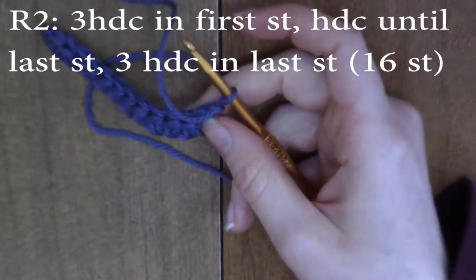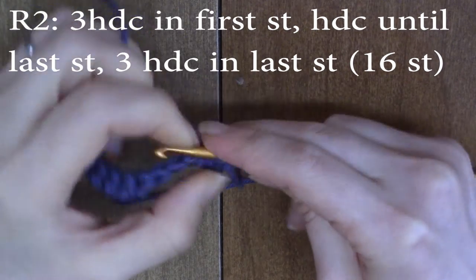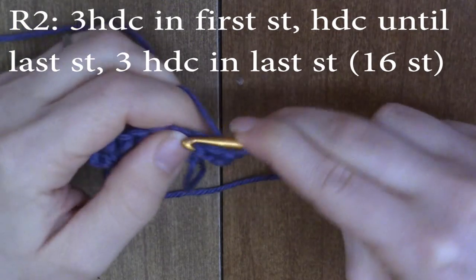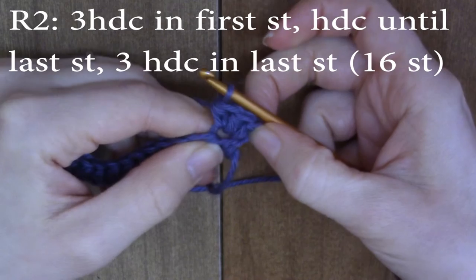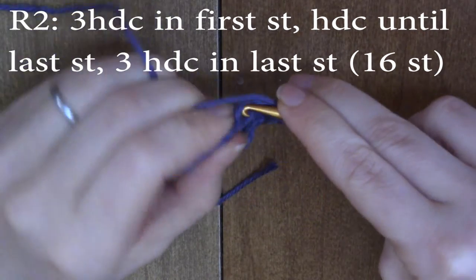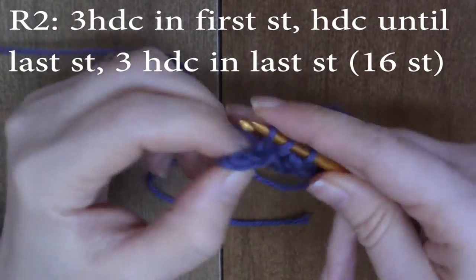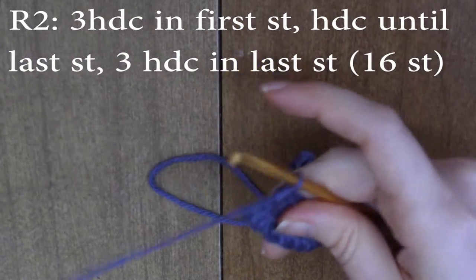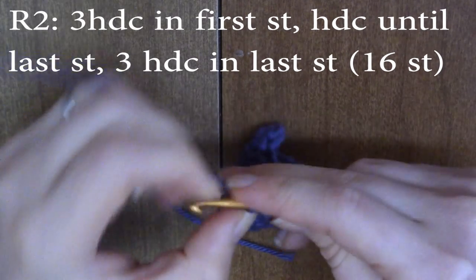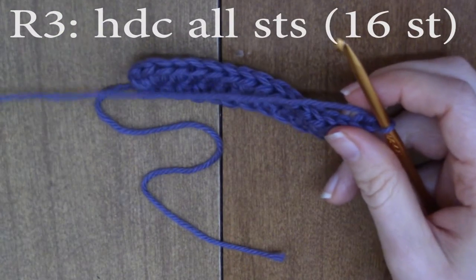For round two, we're going to do three half double crochets into the first stitch — this is an increase. In this first stitch, you're going to half double crochet into it three times: one, two, three. You're going to increase by two stitches right there. Then half double crochet one in each stitch until your very last stitch. When you're at the very last stitch, half double crochet three times into that stitch too: one, two, three. Then chain one and turn. You should now have 16 stitches.